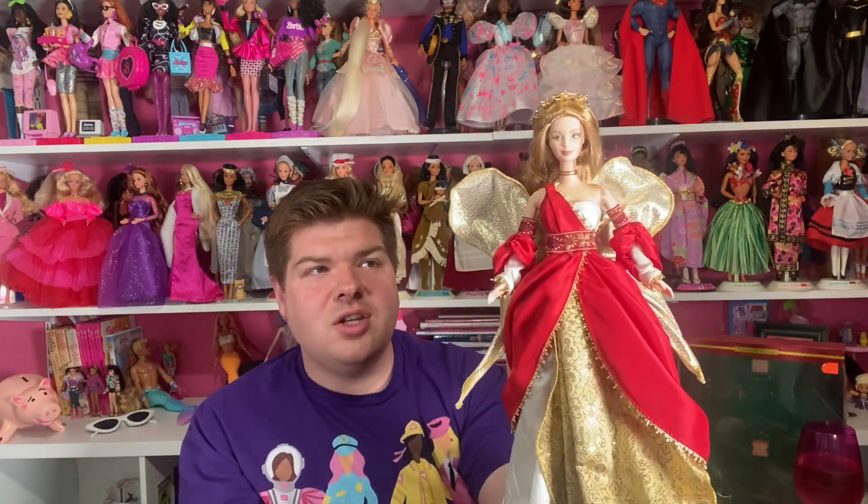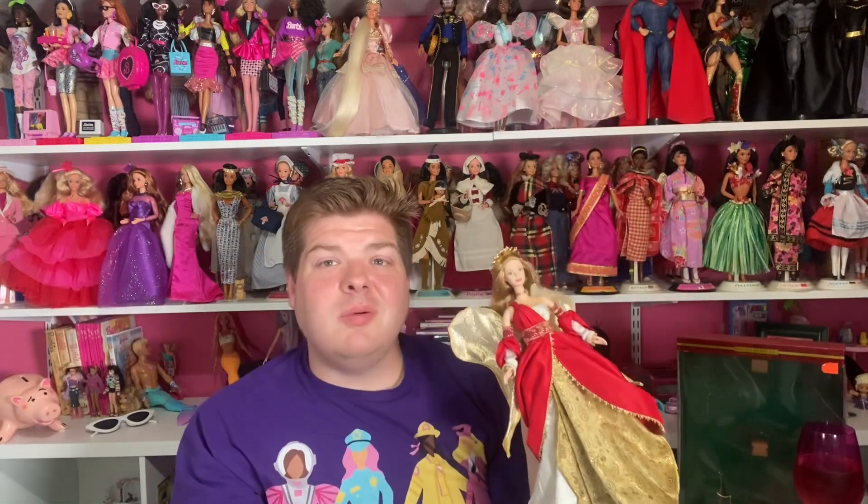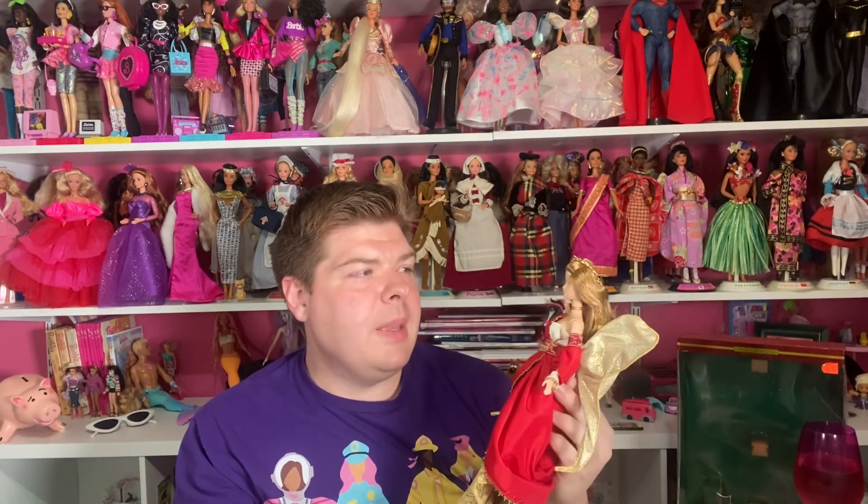This is Holiday Angel Barbie, second in the series. I think I've seen the first one — I believe her colors were more blue, white, and cream, and she was more of a golden blonde. This hair color is so pretty though. She is just a beautiful doll, and now I kind of want the other ones. I don't know if they did more than just two, but I kind of want the first one now.